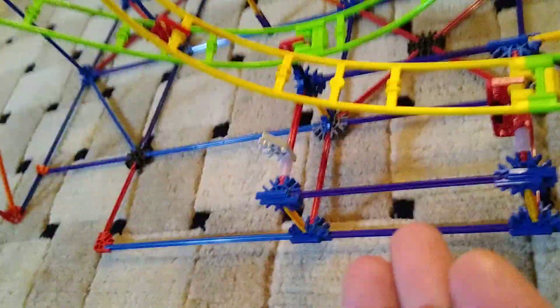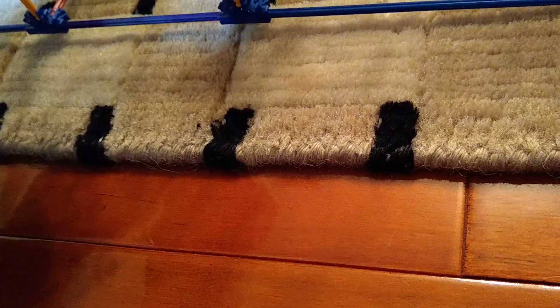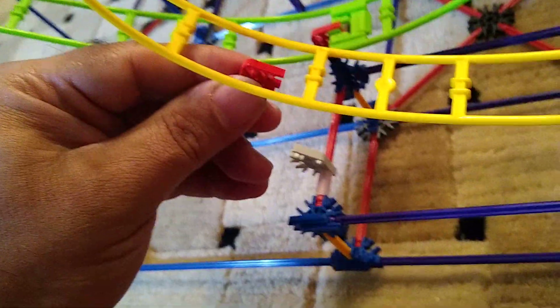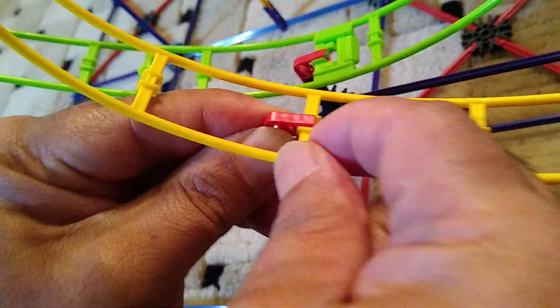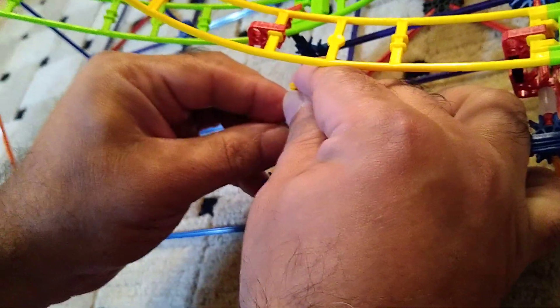I'm going to replace those three pieces with one yellow stick. Instead of placing it in its original position, we're going to move it down one step and click it into place. Then we connect the two pieces together — and there we go, connected in place.